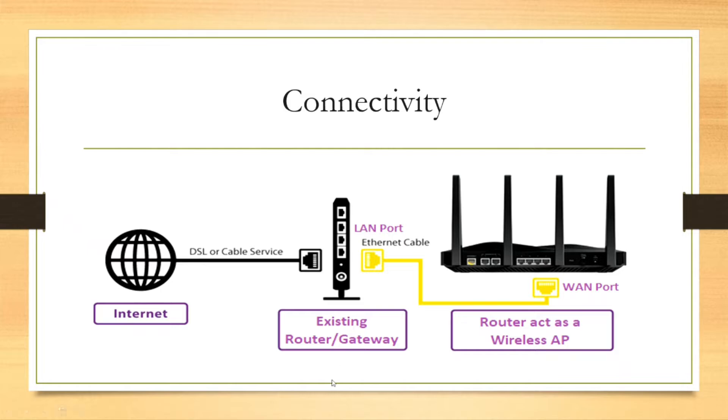The router here means the existing router or gateway. The service provider has terminated the connection to the G-Pont device, and from the G-Pont device you have connected a UTP cable to the WAN port of this router. To extend the network further to the router we are configuring as a wireless access point today, we will connect a UTP cable from the LAN port of the existing router to the WAN port of the new router. For IP configuration and the procedure to connect and access the Wi-Fi router GUI, please refer to my previous videos — I will put the links in the description box for your reference.